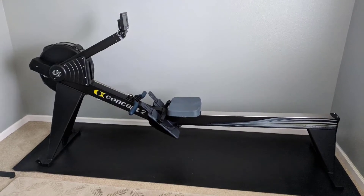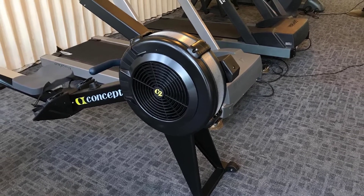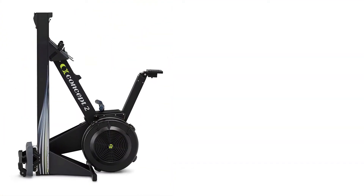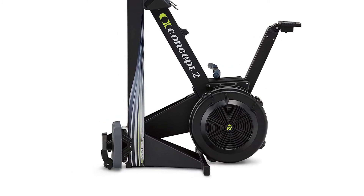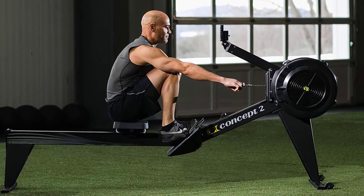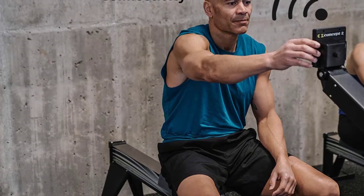The Model E provides the unparalleled full-body workout of Concept 2's other indoor rowers. Whether familiar with Concept 2 equipment or trying it for the first time, the Model E will satisfy even the most discriminating buyers. Indoor rowing is an effective full-body, low-impact workout. The flywheel design minimizes noise while maximizing a smooth feel, and it includes the Performance Monitor 5 for accurate, comparable data for every row. Features an adjustable monitor arm and ergonomic handle.